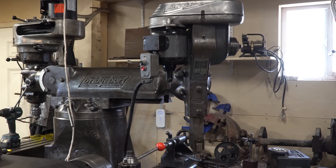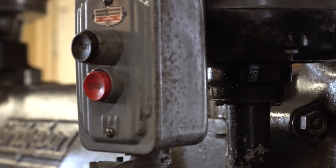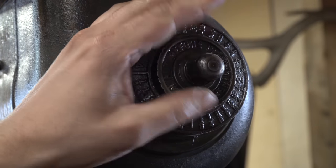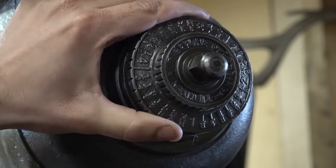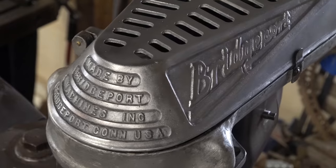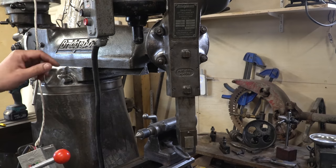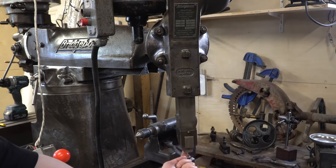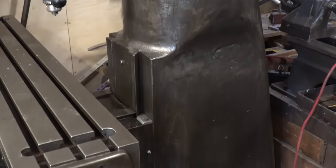I also happened to find a little attachment for my Bridgeport — this is the Bridgeport shaping attachment. It basically goes up and down, that's pretty much all it does. But it's important for making square holes or slots or some other creative jobs. This dial adjusts the actual stroke. And this is the super cool casting on the top — it also says 'Bridgeport' on it, which I love. You would put a tool bit in here and it would cut a nice 90-degree corner in something. It's done and it's great.